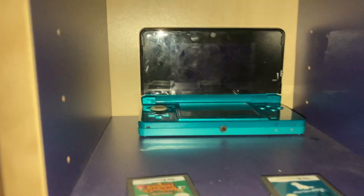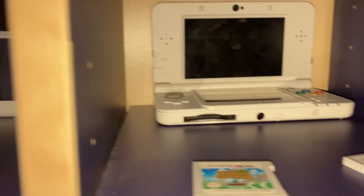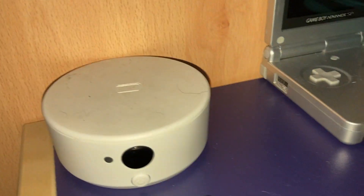Here's the collection. We've got the DS and these two games, the DSL and these two, the DSi, the DSi XL, the 3DS, the 3DS XL, the 2DS, the New 3DS, the New 3DS XL, which is the final one I need, and the New 2DS XL. And on top here I've got a GBC game, a GBA game, and an NFC reader.